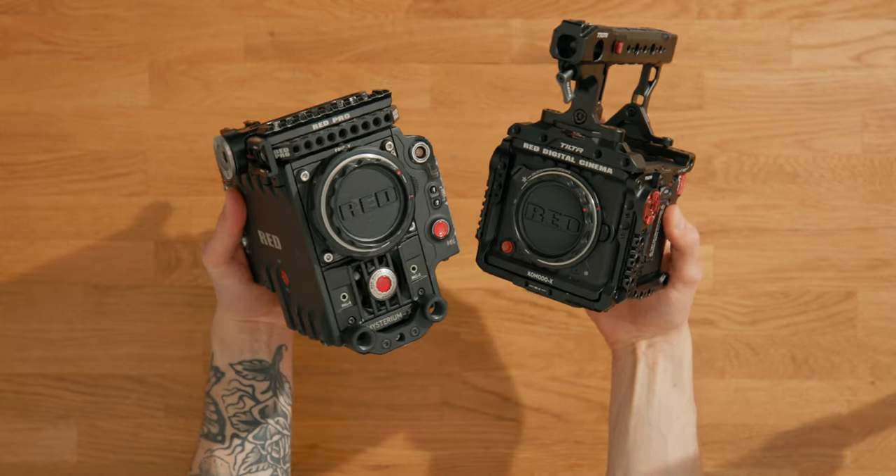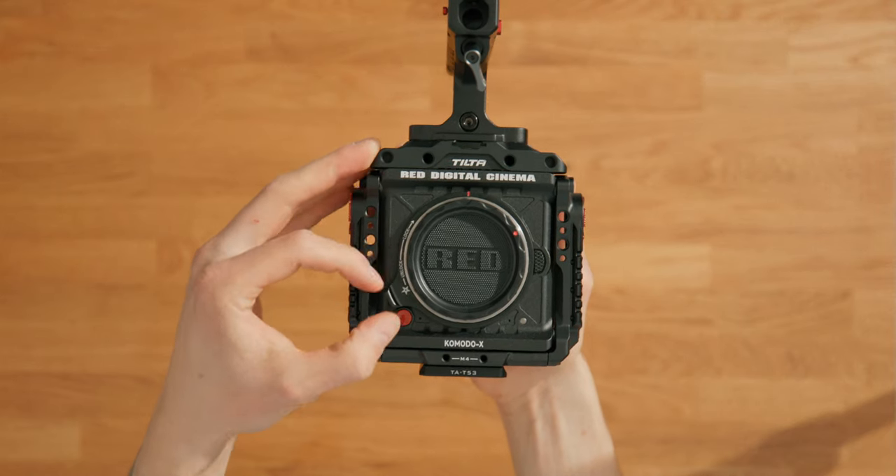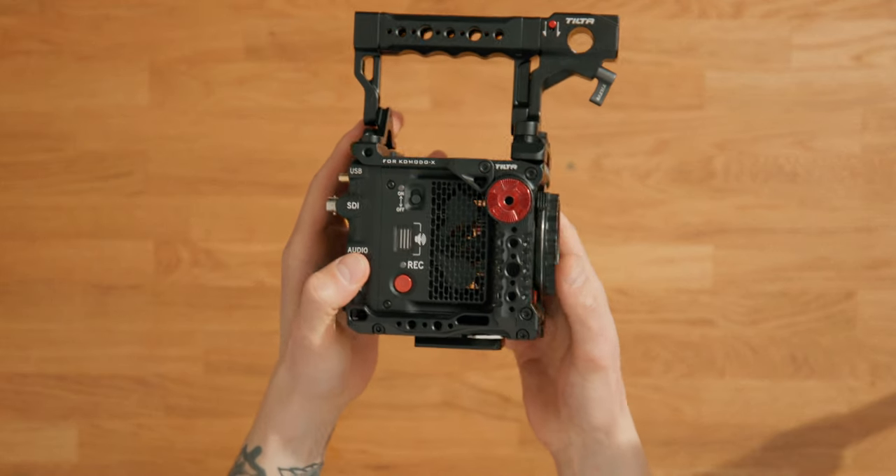Other differences include the lens mount. The older Red went with Red's modular system, which gives you PL, EF, or F mount, while the Komodo went with the RF mount. On the X, it's the locking RF mount, which is nice. The RF mount also comes with autofocus — it's a cine camera, so how much you'll want to use that really depends on you. We both have cine lenses on here anyway.